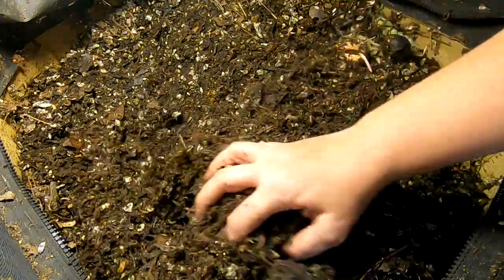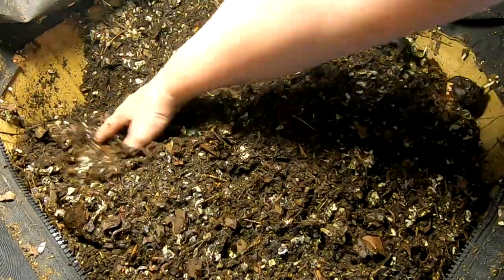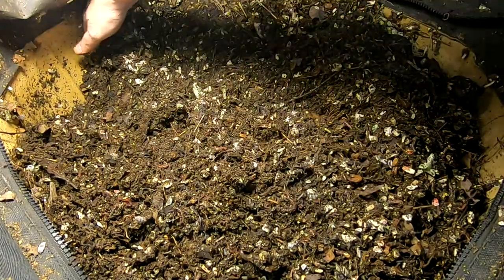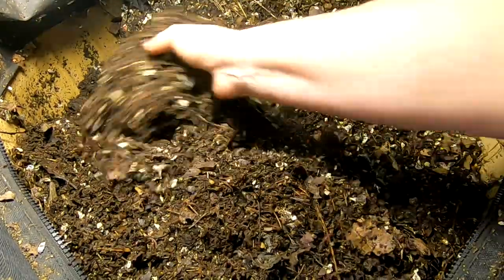For people who are new to the channel or new to this particular bag, these are African Nightcrawlers. But the longer I have them, the smaller they seem to get. Looks like I hit a dry spot there. Looks like they're doing a good job with the leaves.